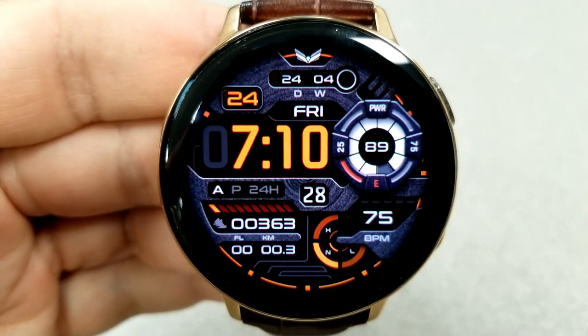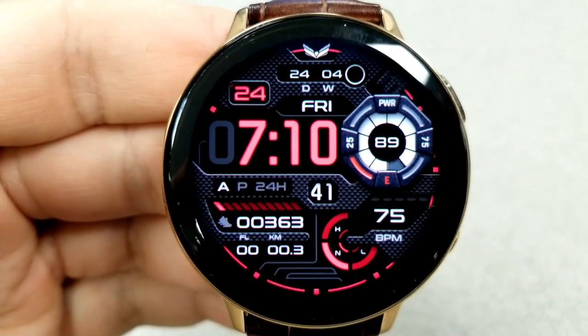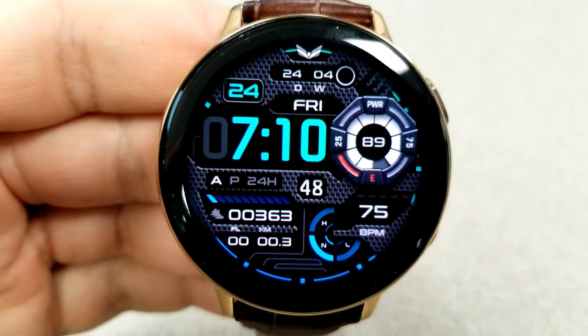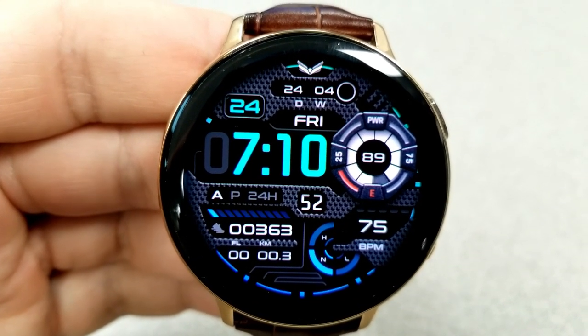Then you have a large and interactive battery power remaining indicator in that display panel to the right. Your last recorded heart rate along with an intensity zone indicator is underneath that.